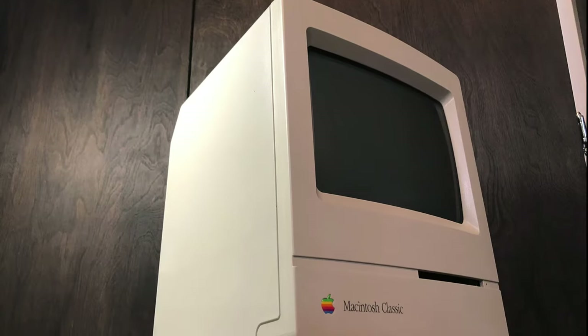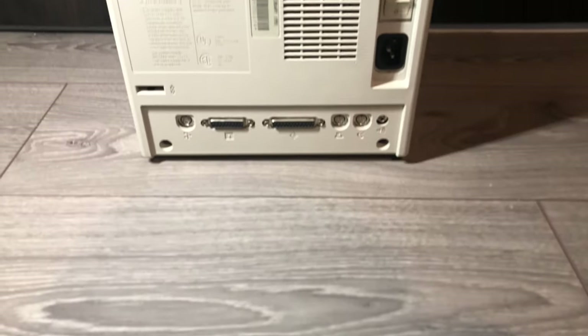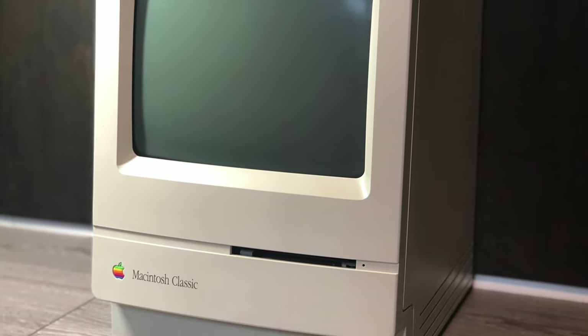Now, what you've been waiting to see — the finished product. Here it is: the fully restored Macintosh Classic. The only major cosmetic issue is a small crack on the bezel in front of the screen.